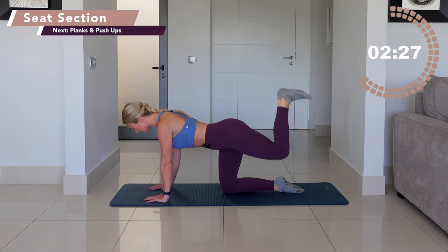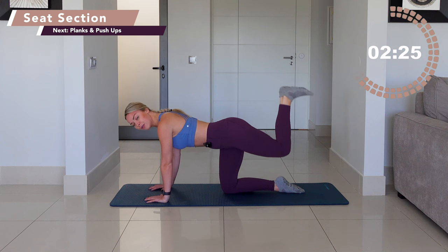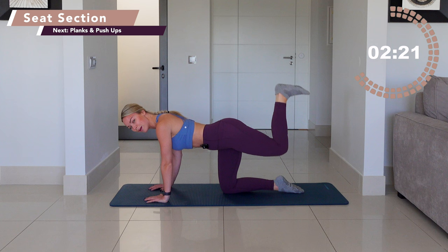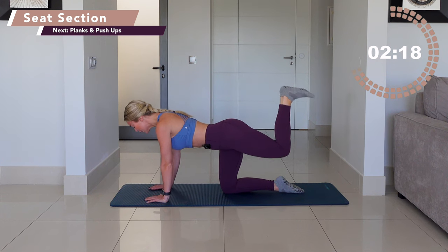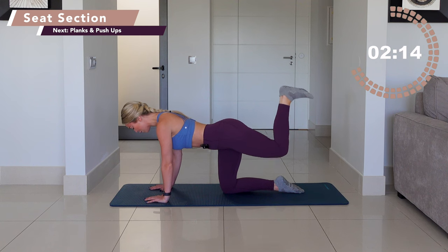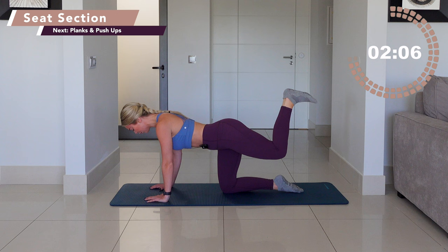Drive the weight into that opposing hand to really ease off and sit into that supporting side of your body. Lift. You've got 15 more seconds. Make sure you're drawing your abdominals in. Get the shoulders away from your ears and squeeze for a final seven, six, five, four, three. Other leg in two, one.